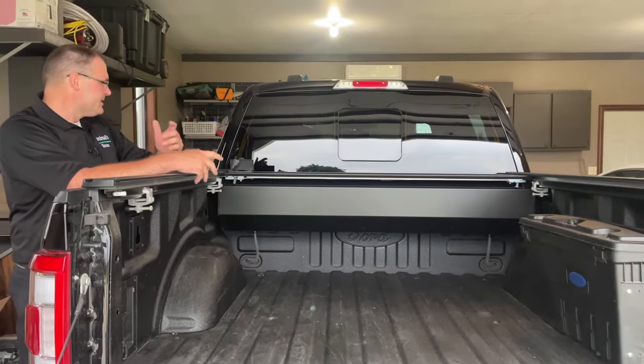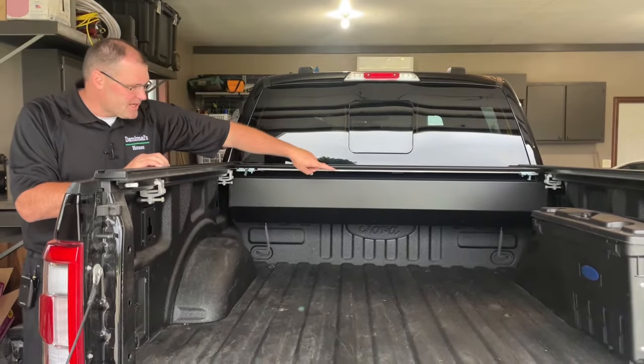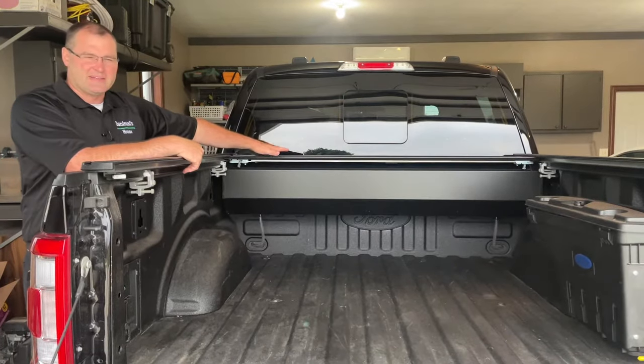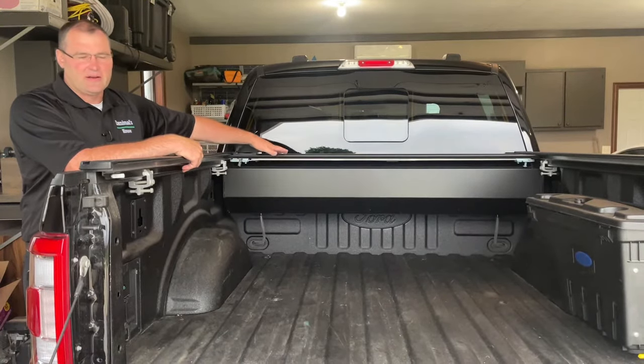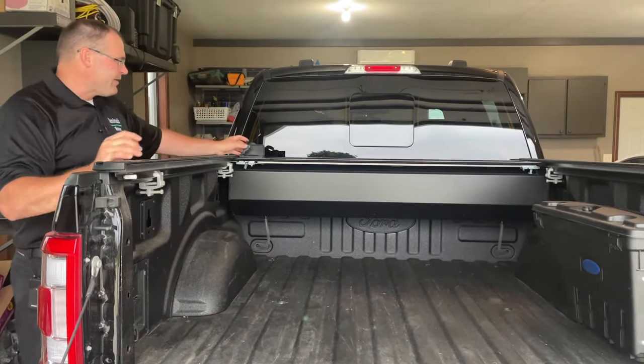This thing manages water really nicely. It's got some little hoses in there, and when you have water on top and retract it, all that water finds its way down to the ground. So basically, I really like this.